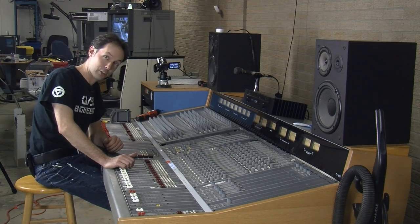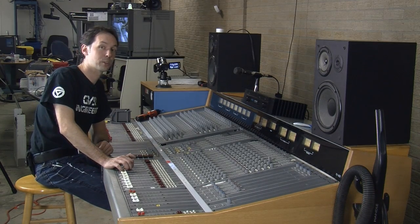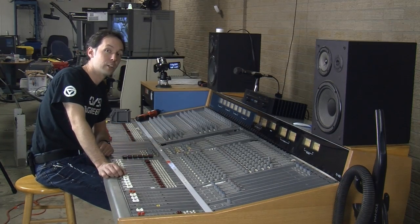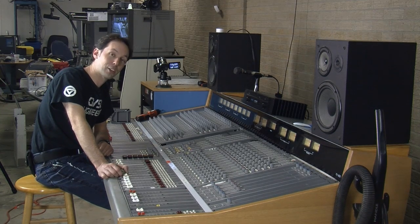I'm Chris with the Geek Group — thank you for watching. Please remember to rate, comment, subscribe, and donate. It's your support that makes these videos possible, and it's your donations that keep the lights on here and are going to let us get this thing working and on the air, so that you, as a Geek Group member, can come in and sit right where I'm sitting and push all the buttons.